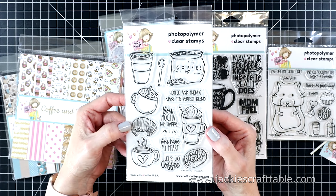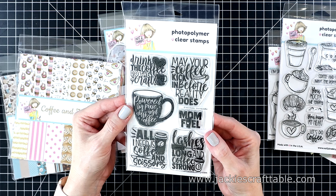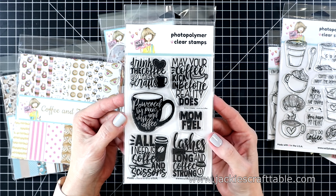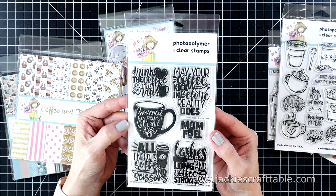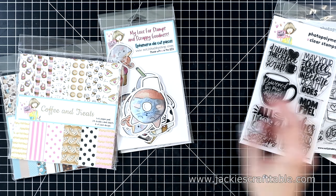The next set is called Drink the Coffee — look at all of these fabulous bold sentiments. These are going to be fun to ink up. I'm thinking ombre with Distress Oxide inks would be really fun to do.